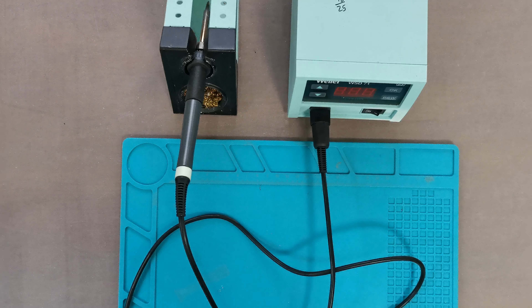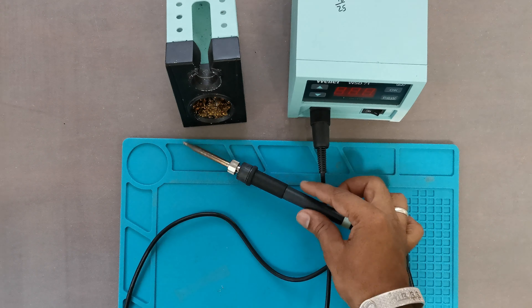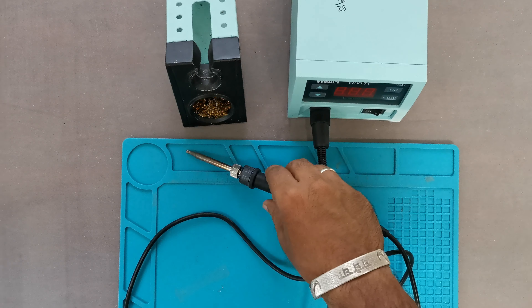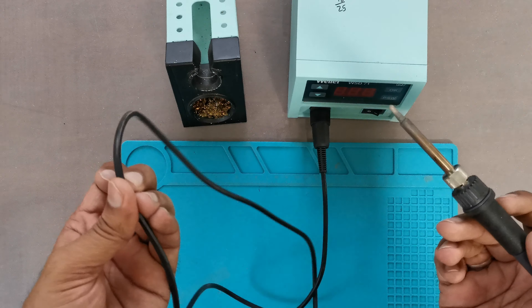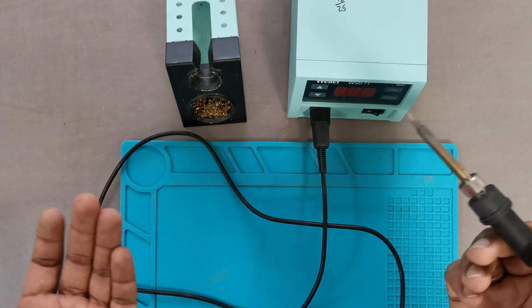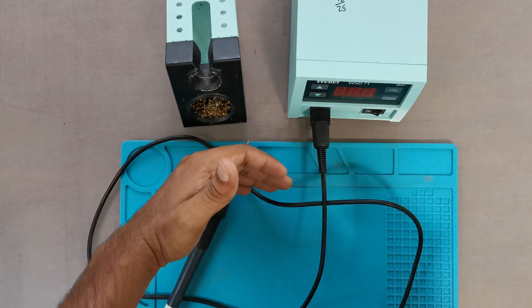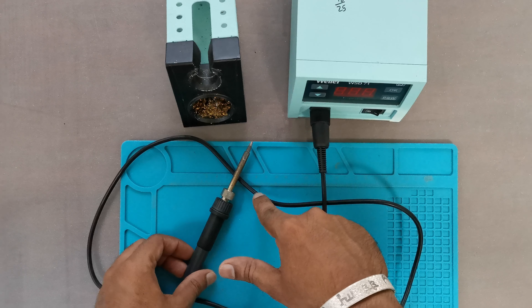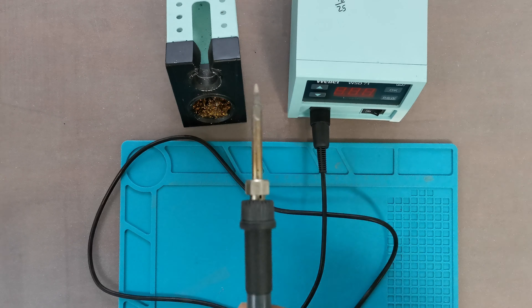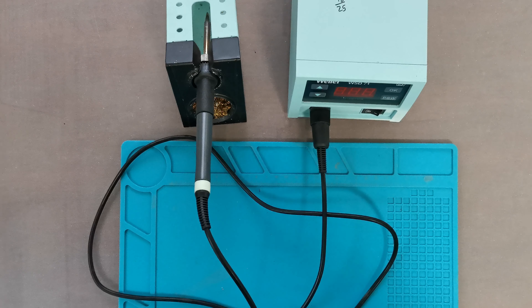Placement of soldering iron. The most common mistake people do is to place the soldering iron anywhere on the bench. It can cause damage to the furniture, the line wire of the soldering iron, and many other equipment. It can also hurt you if you accidentally touch the heating metal part of the soldering iron. So it is always advised to place the soldering iron in its stand. It is safe for the soldering iron and for you also.